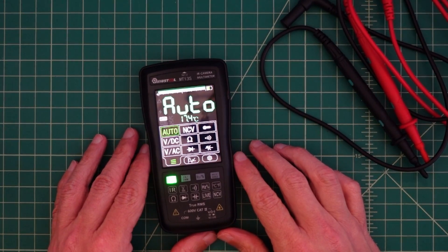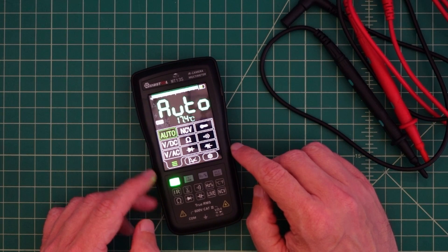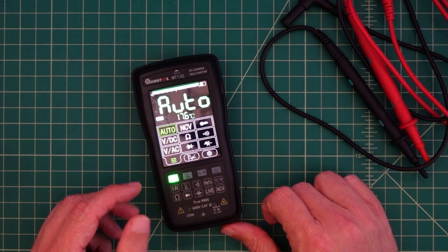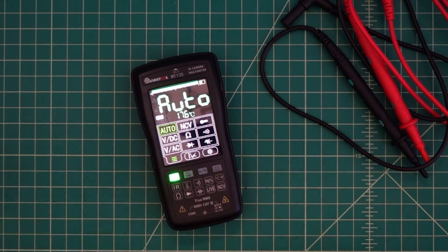So this is the MUSTOOL MT-135. It has an infrared camera and it's a multimeter. I was contacted by the folks at Banggood and they asked if I would do a review of this product. And of course I said yes, so they sent this to me free of charge in exchange for this video review. If you're the type of person who is triggered by such things, I suggest you go watch some cat videos.